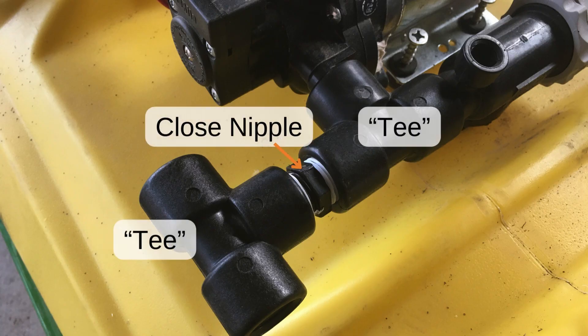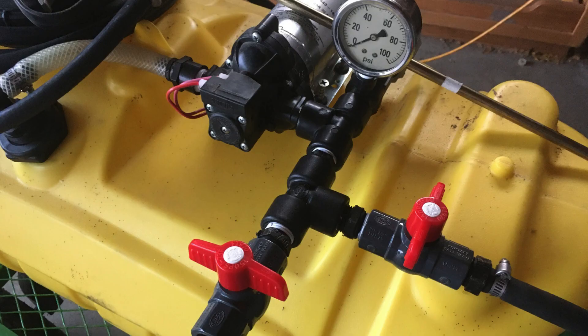It is time now to start building out the manifold. This will allow us to direct flow to the boom or the spray wand, or both.